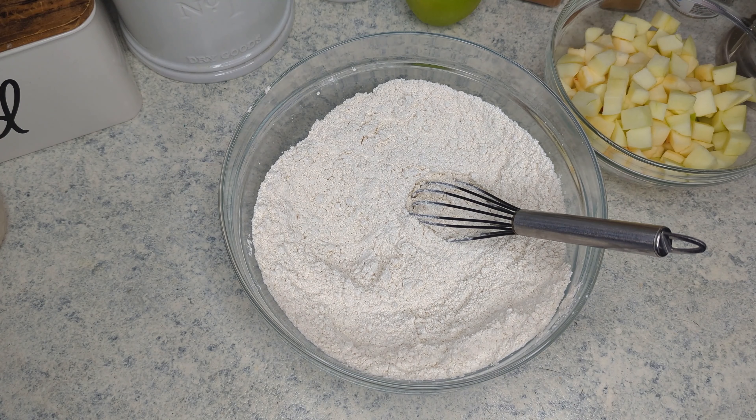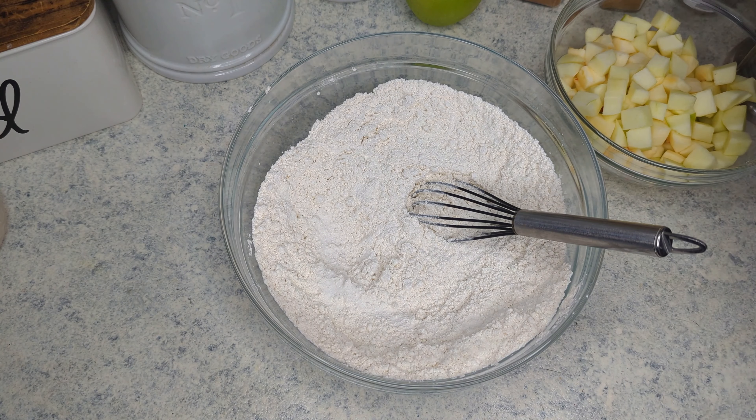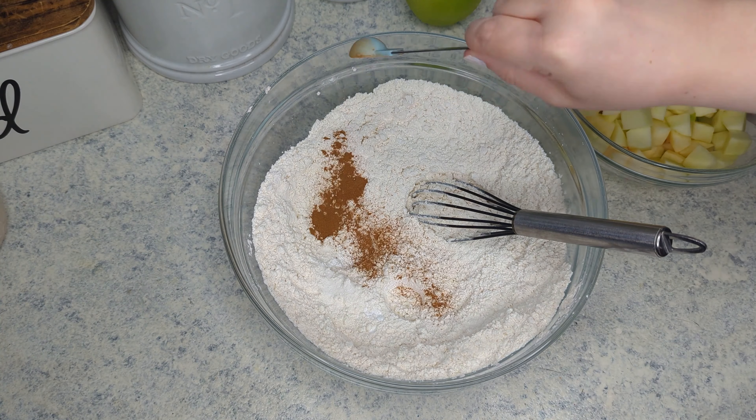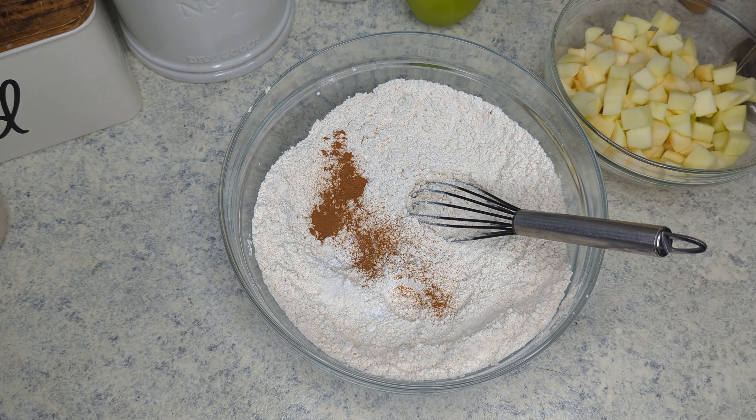In a large bowl I have three cups of all-purpose flour and I am adding in two teaspoons of baking powder, a quarter teaspoon of salt, a half a teaspoon of cinnamon, and a quarter teaspoon of nutmeg and I'm just going to whisk that together.